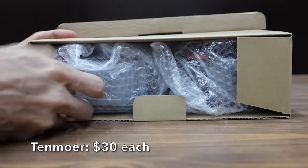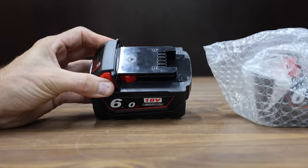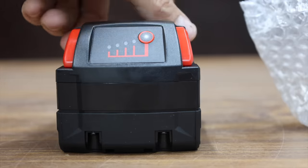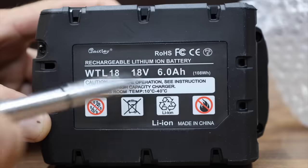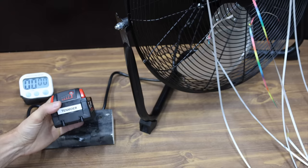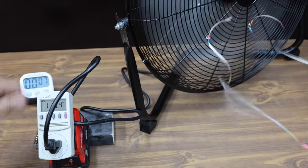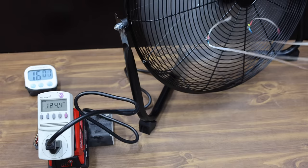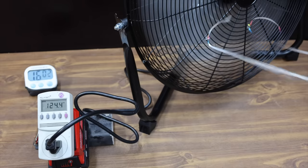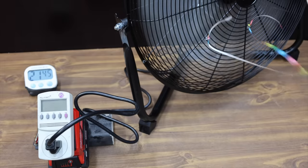At $30 for one battery, or $60 for the pair, is the Tenmore brand. Tenmore claims their batteries charge quickly, but there's no information about short-circuit or overcharging protection. The Tenmore batteries are made in China and weigh 663 grams, fully charged at around 20.5 volts. It's all over for the Tenmore at 21 minutes and 44 seconds — about 4 minutes less than the LabTech.